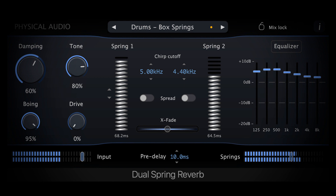Physical Audio has announced the release of Dual Spring Reverb and Dynamic Plate Reverb. Welcome to Music Gears, where we bring you the latest info on new music instruments, software, and other gear from around the world.